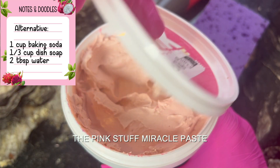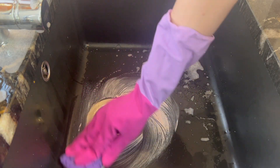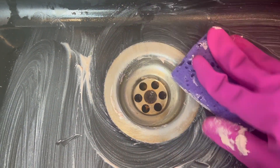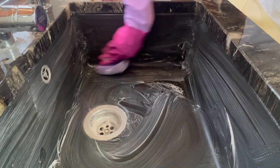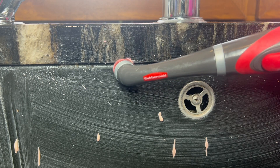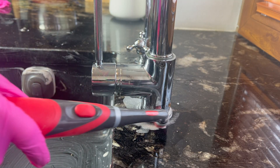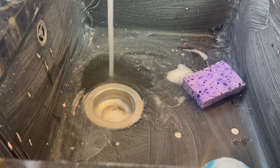Another way you can descale your faucet is by grabbing an old kitchen towel, damping it in vinegar, and wrapping it around, giving it an hour to work. I used my favorite pink paste to scrub down the sink; however, it can easily be replaced with baking soda, dish soap, and warm water. The scrub brush I used for really stubborn areas is by Rubbermaid — it's affordable and I highly recommend adding it as one of your cleaning staples.